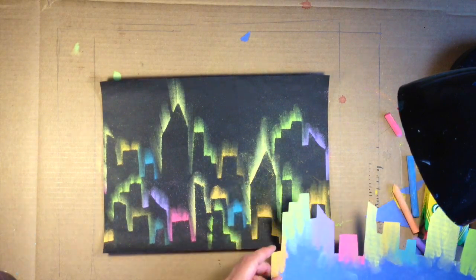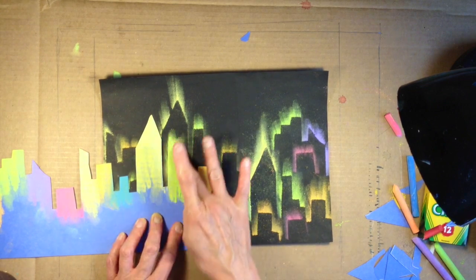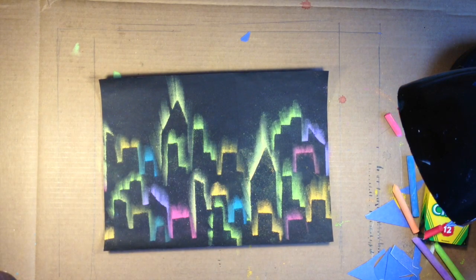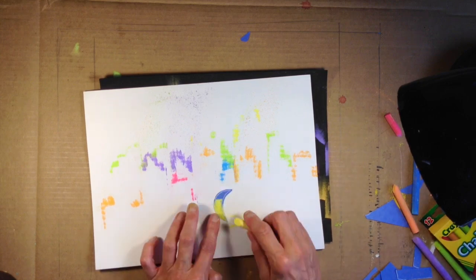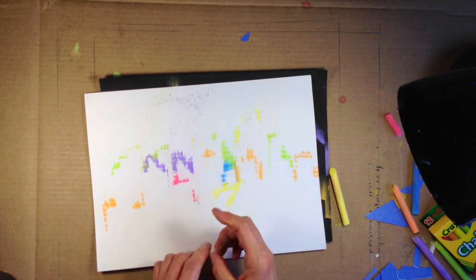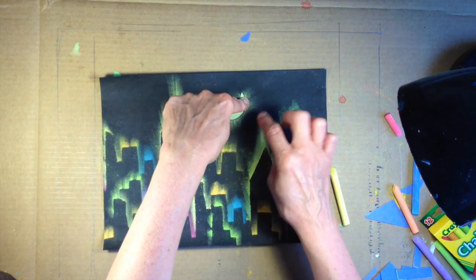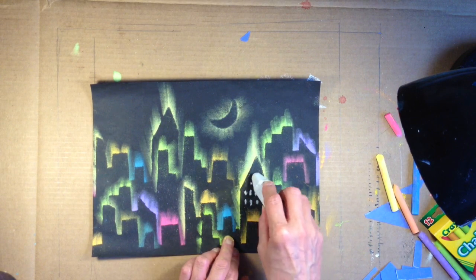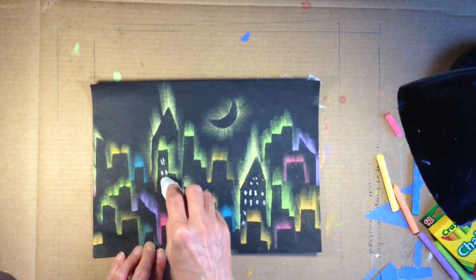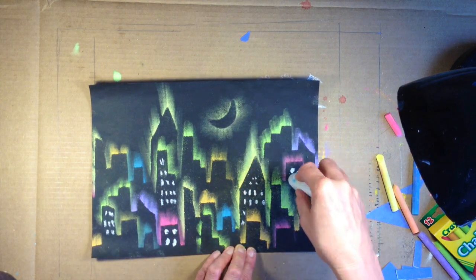Then you're going to see that I'm going to take the little moon that I cut out and put chalk on that as well, thinking about where to place the moon. Put it right up there in that spot. Then I just added with a piece of white chalk the lights that you would see in the windows of the building, and I'll also put the stars in the sky.